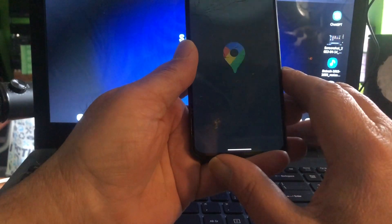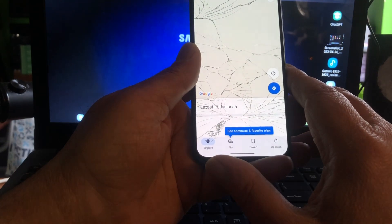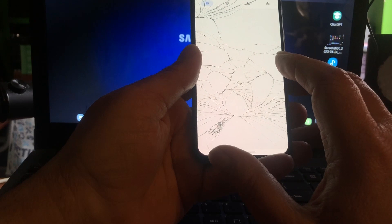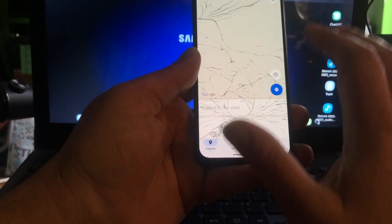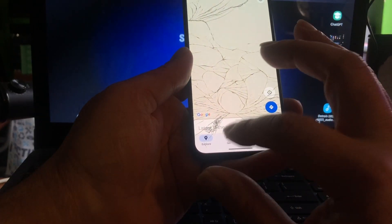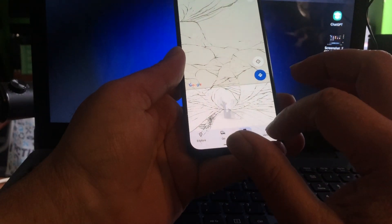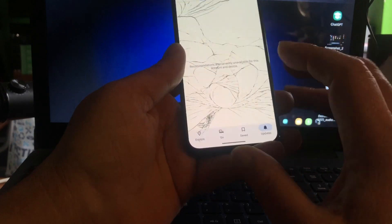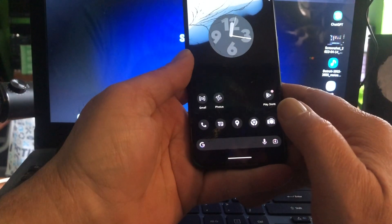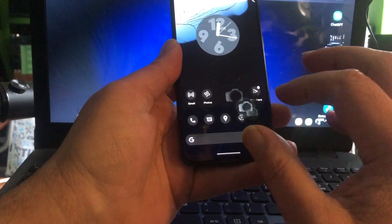Our location — I don't really use Google Maps for these things. I use Magic Earth instead.